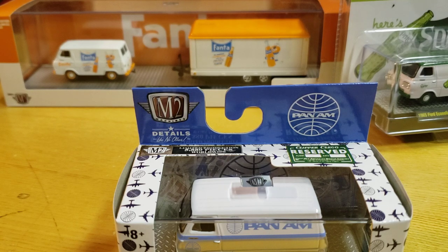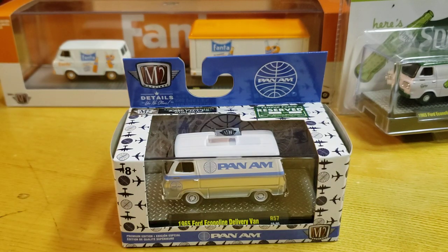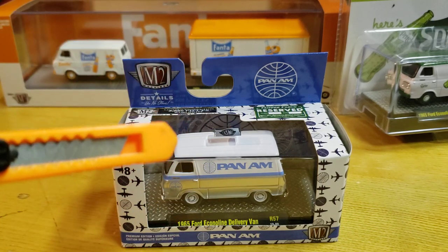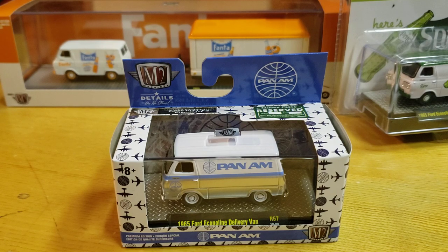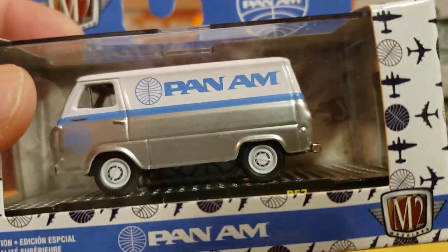Growing up in Queens by two airports, you saw a lot of airplanes. Great movie, Catch Me If You Can — talked about airlines, my neighbor's a pilot. They just reopened the TWA hotel in JFK, it's pretty cool. But what's not cool — the paint scheme on this — so many people are thinking this is a RAW. Even though M2 told everybody it's not. No chase. But look — silver! People bugged out.